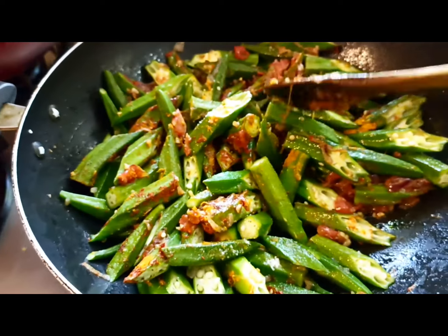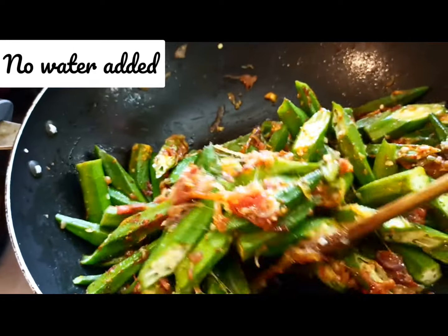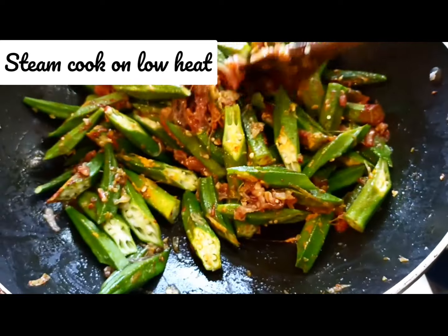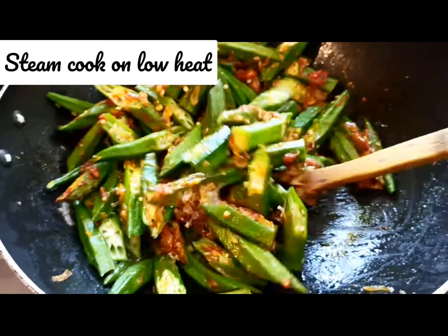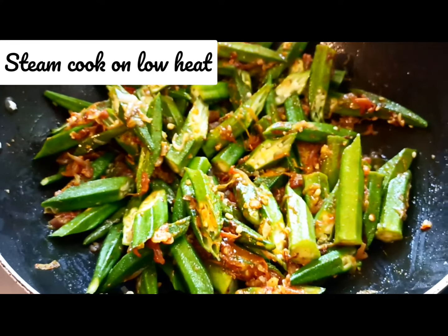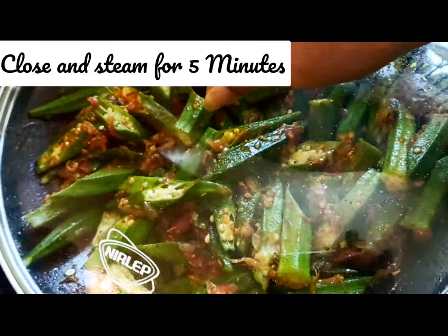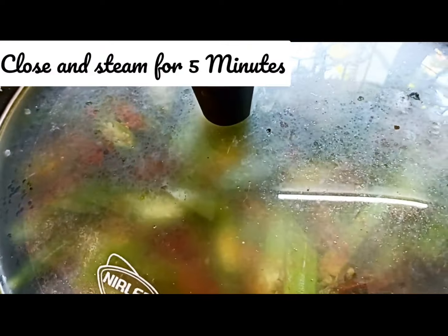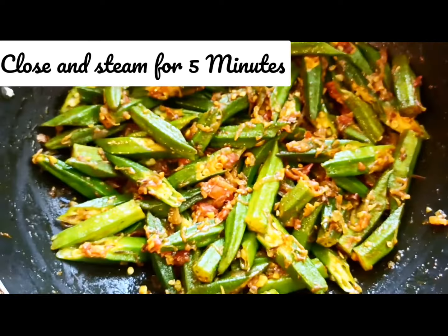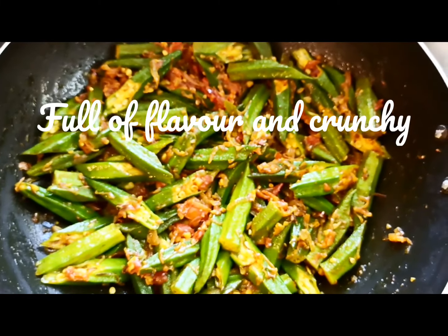Give it a good stir and mix it well. I have not added any water — if it's needed I will add, but I'm going to steam them on very low heat and cook them in their own steam. I'm closing the lid and leaving it for steaming for about five minutes.